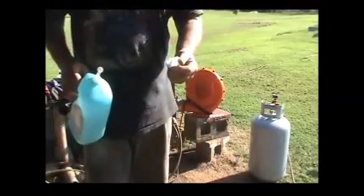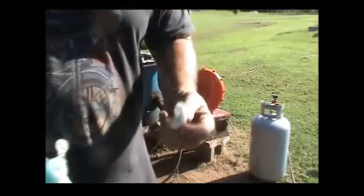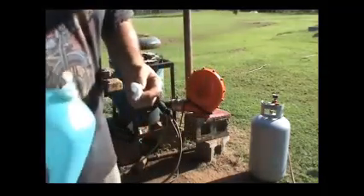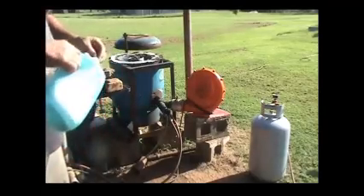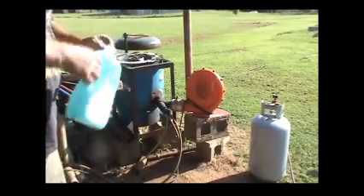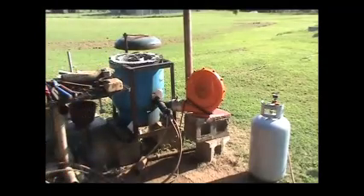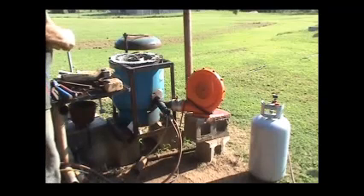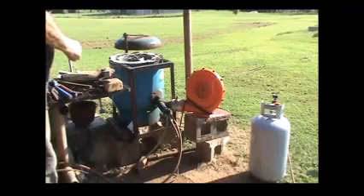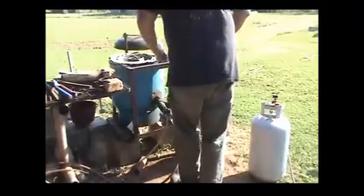The way I light my burners is I take a little piece of ceramic wool and put some kerosene, diesel, or motor oil on it and use it as a wick as an igniter.